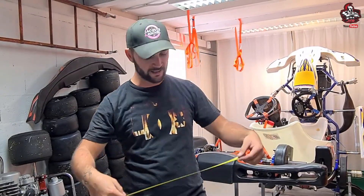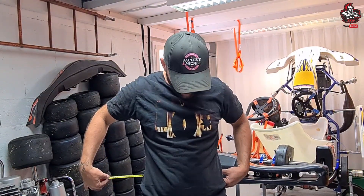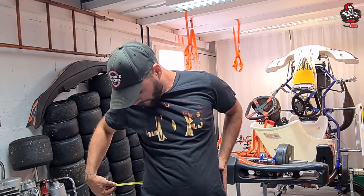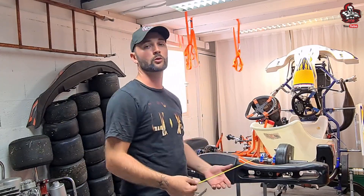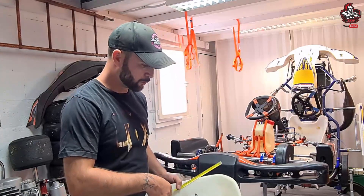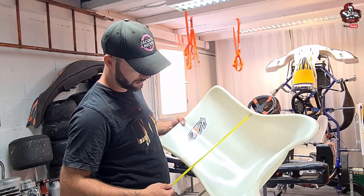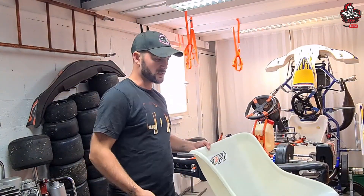Première étape avant de sélectionner son baquet : il faut d'abord connaître la taille. Ce n'est pas évident à faire tout seul — le mieux c'est d'être deux. Il faut la mesure de l'écartement de la hanche jusqu'à l'autre hanche. Là, on est à peu près à 33 cm environ. Ensuite, le mieux c'est de s'installer dans un baquet pour voir comment on est dedans et de mesurer l'écartement au plus étroit. Là, on est à 32,5. Donc moi je fais 33 / 32,5 — c'est à vous de voir.